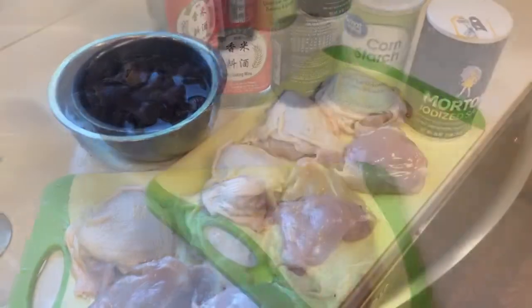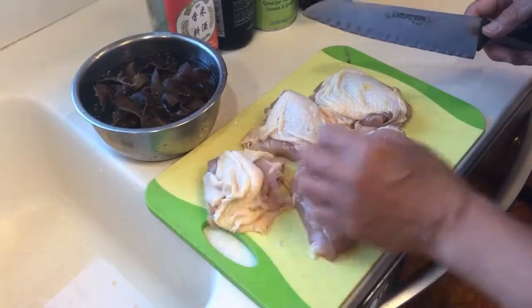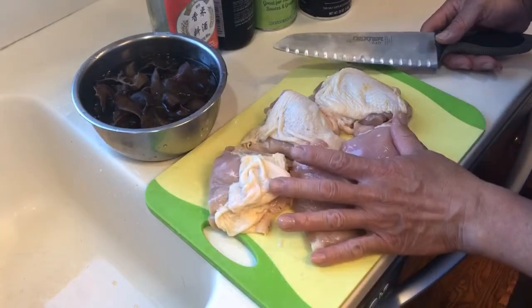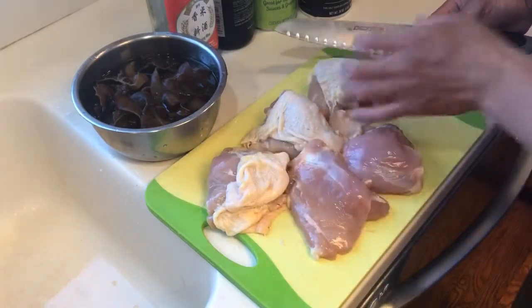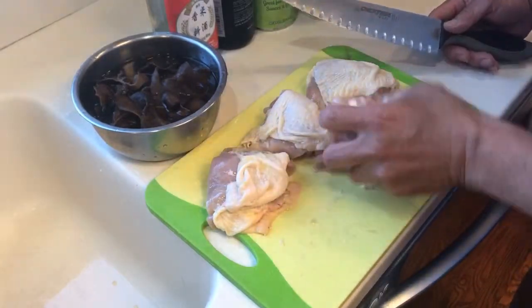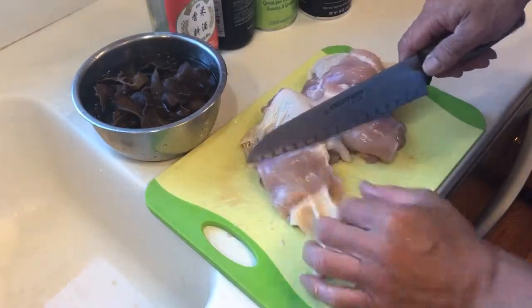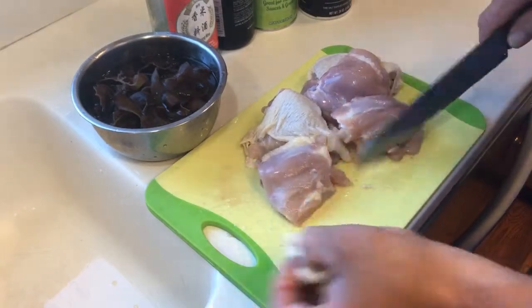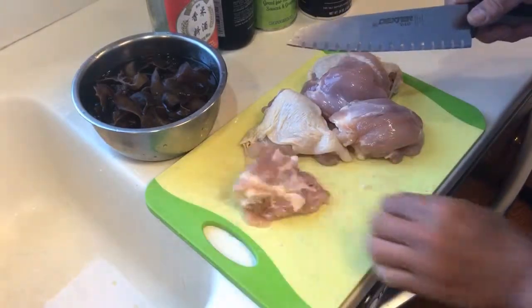First step — I'm going to make five of them, okay, four of them. I'm going to take off the skin, but I'm going to leave one with the skin because it's going to make it taste a lot better. A little bit of fat, not a whole lot, otherwise it's going to be not healthy anymore. Just trim all the fat the best you can.